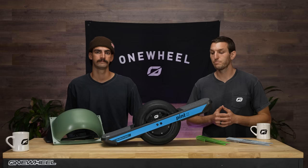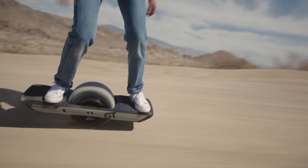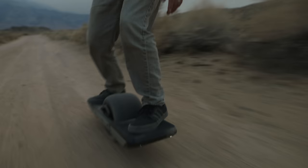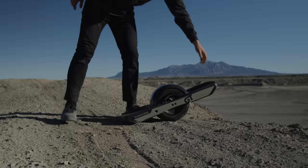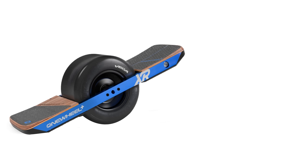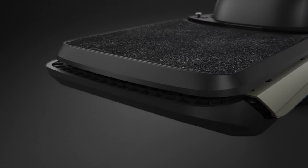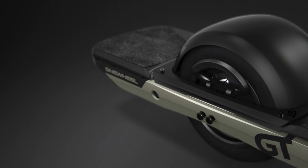Should we kick it over to the GT? Yeah. To address the elephant in the room, we've got a whole new board here. Onewheel Plus XR, from a design standpoint, was basically the same thing as Onewheel Plus. And Onewheel Plus, from a design standpoint, was basically the same thing as the original Onewheel. This is really the first time there's been a complete blank slate redesign, from everything we've learned over all those years.